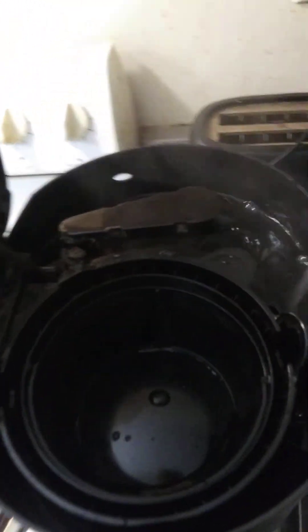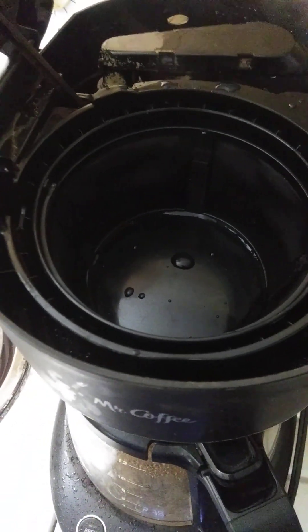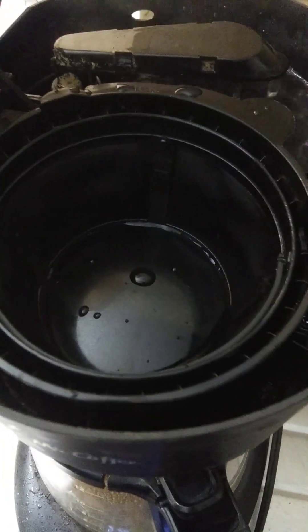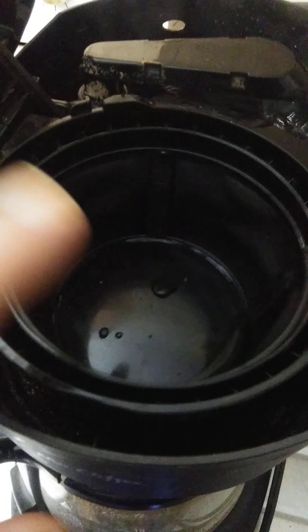This is the basin, water basin. This is the coffee carafe and filter coffee holders.